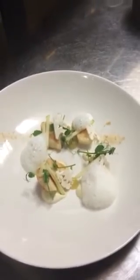And that's the dish — the final dish: seared scallops, cauliflower, apple, pea shoots and cumin foam. Thank you very much.